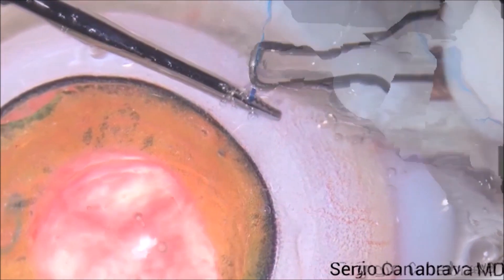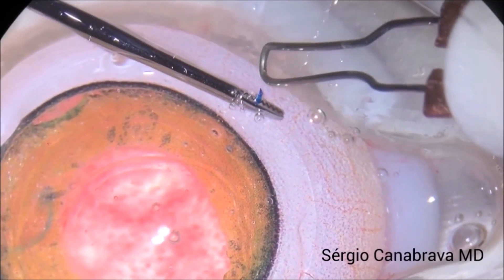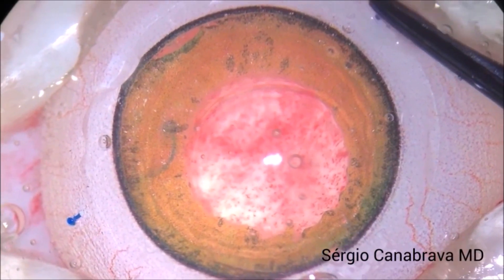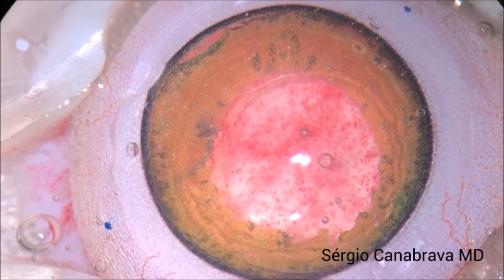After that, we cut the suture 2mm from the bottom on both sides and make the third and fourth flanges, inserting the flanges inside the sclera. Now observe how stable the IOL is.